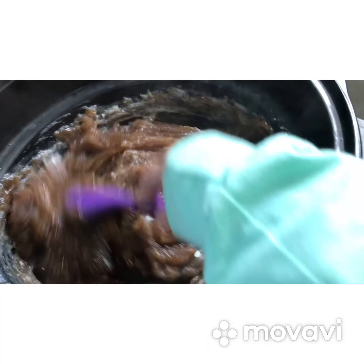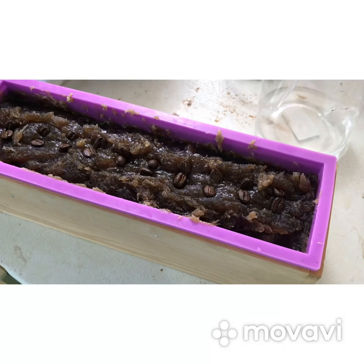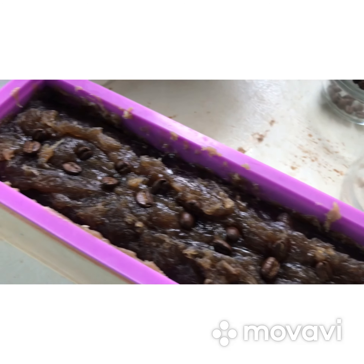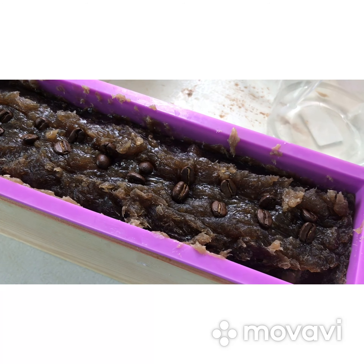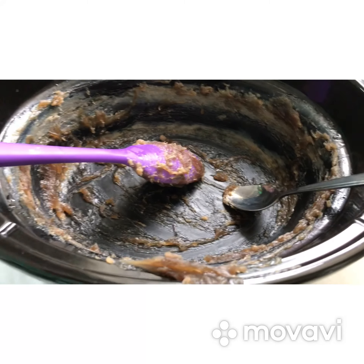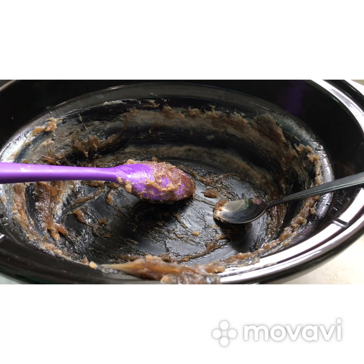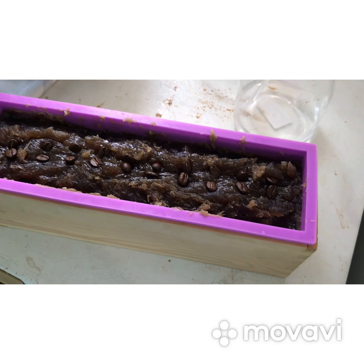I'm going to mix that up and show you what it looks like after it goes in the mold. So it's in the mold and I put a couple of coffee beans on top this time, just to see how that turns out. Everything left in here I will scrape out and make what I call an ugly soap — that will either get sold or used depending on how much I can get out of it. So that's my coffee soap.